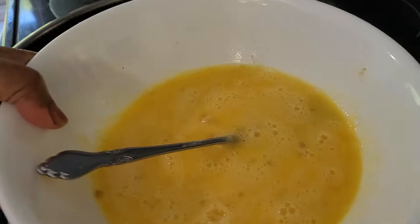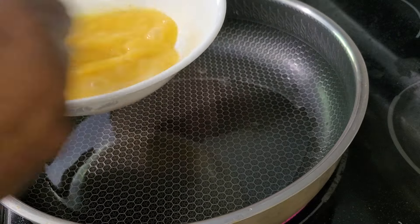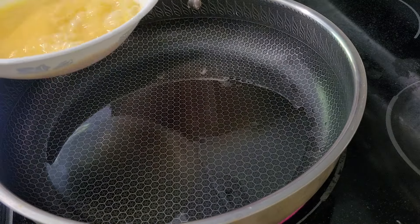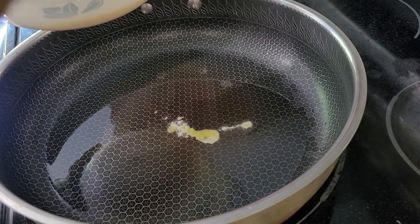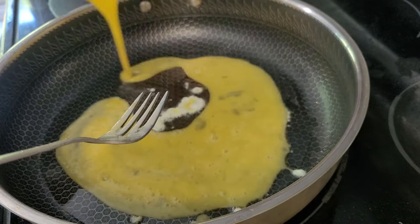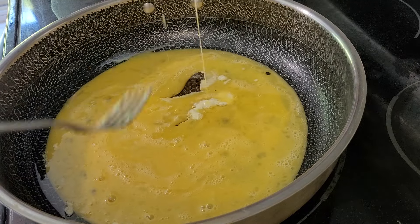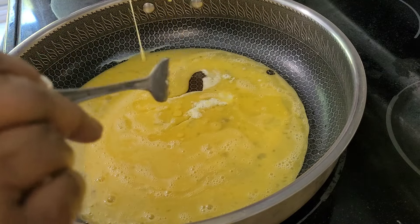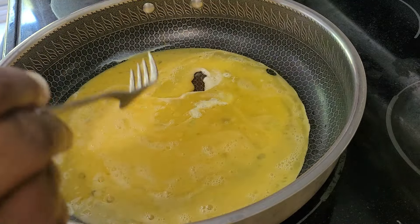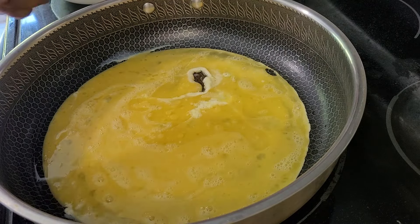Here I have four eggs beaten. I'm going to fry the egg and keep it aside. In the egg, I add some salt and pepper — white pepper. You guys can add according to your amount.